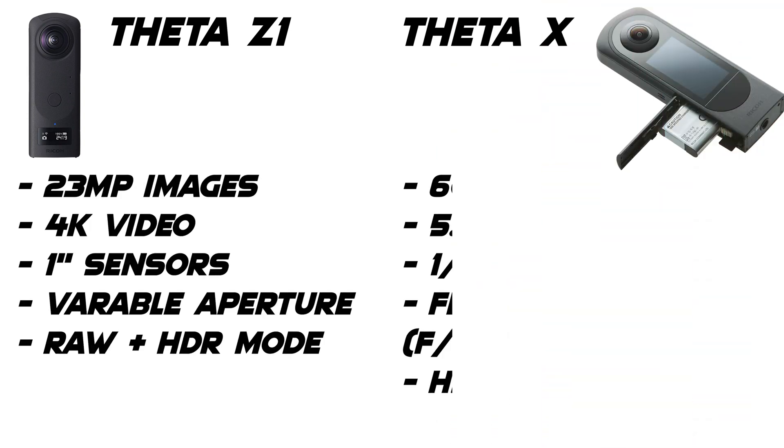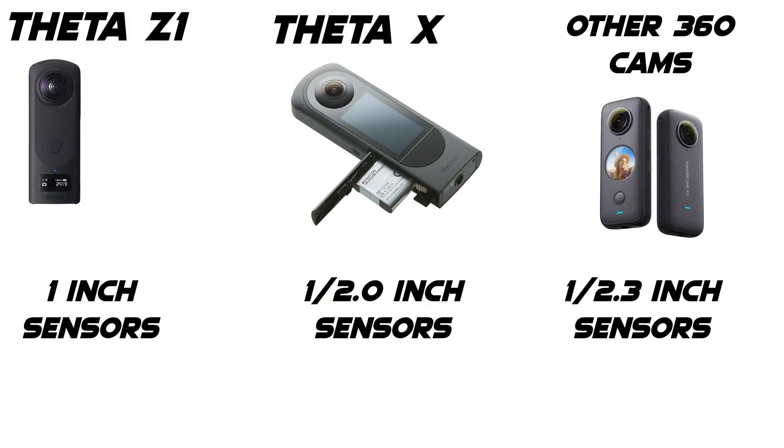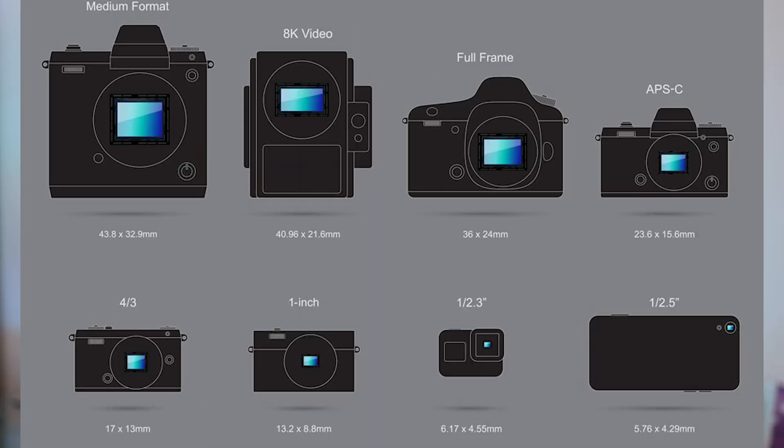If you want the full list of specs, go to the link in the description — I've got a post on my website listing all the specs they sent. While this is an upgrade in almost every way compared to the Ricoh Theta Z1, the one thing that isn't an upgrade is the sensor sizes. The Ricoh Theta X has a half-inch sensor, which is larger than sensors used in cameras like the Ricoh Theta V, GoPro Max, or Insta360 cameras, but compared to the Ricoh Theta Z1's one-inch lenses, it is half the size. One-inch lenses are expensive and require a longer workflow, which could be why the sensor size was downgraded somewhat.